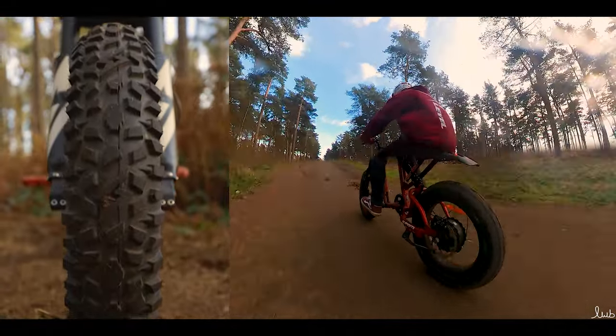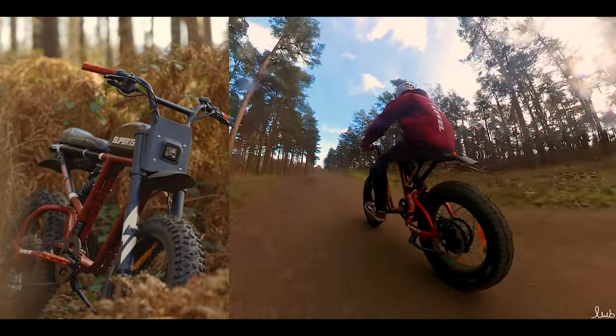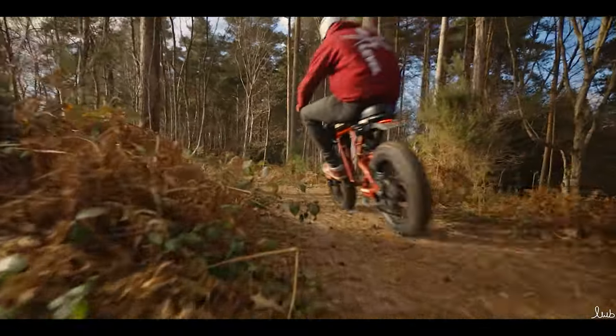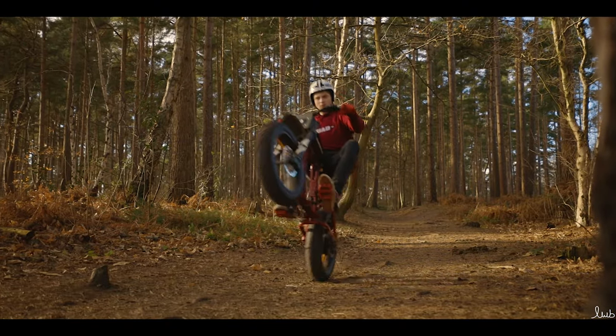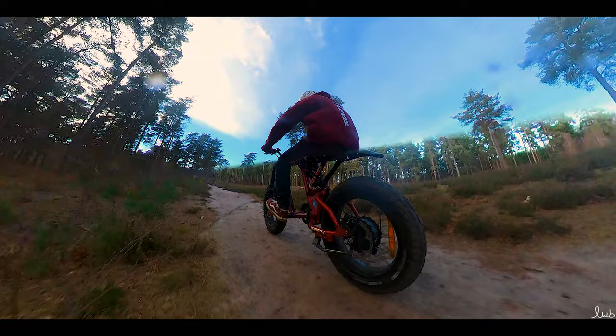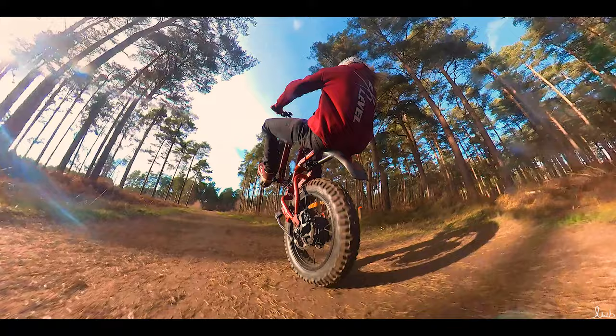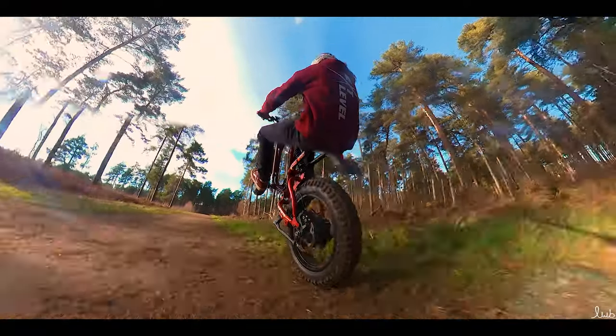You can put all of your power through and straight down to the trails to really see what your bike can do. These tires are designed to dig into dirt, gravel, and loam when you're flying along the trails having a great time. They provide constant contact and grip on hard pack rock and asphalt, so you're not just limited to off-road riding.